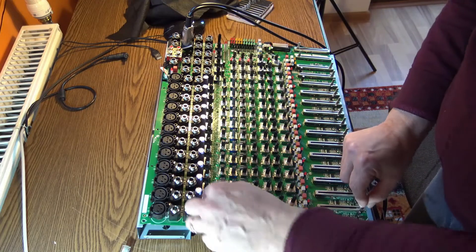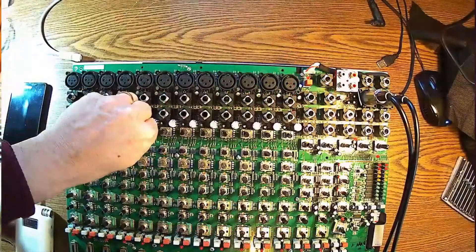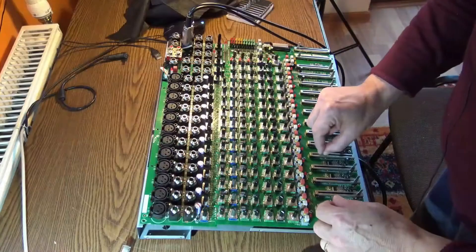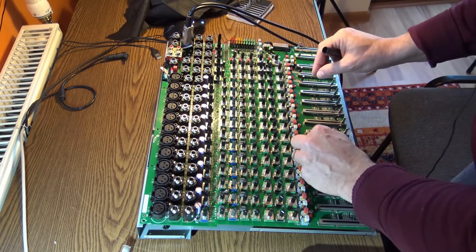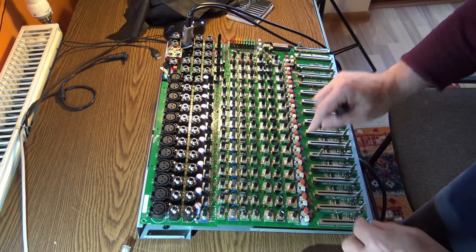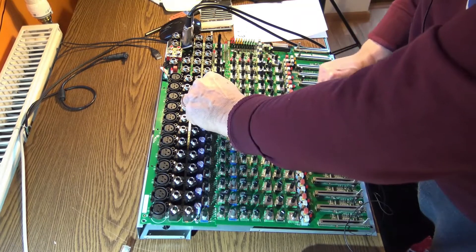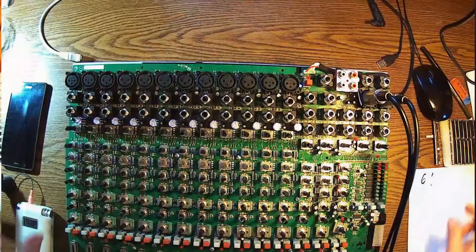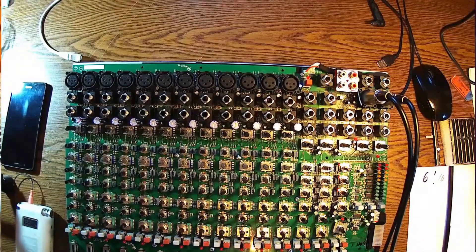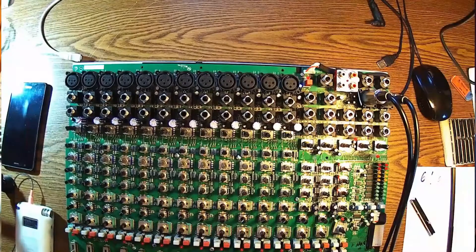Number two looks fine. Four is clean. Five, okay. Number six — number six again, of course that one has problems. Seven is fine, eight is perfect, nine perfect. Ten is the one with problems. Seven is perfect, and you can also see the stereo channels — those are perfect too.